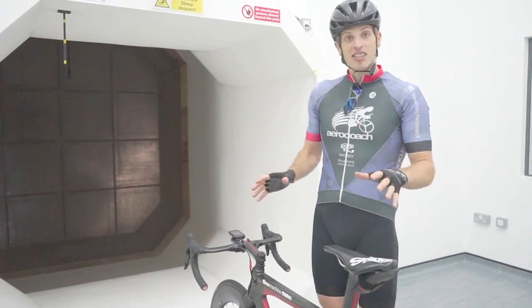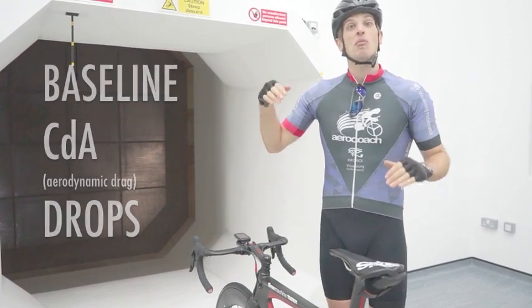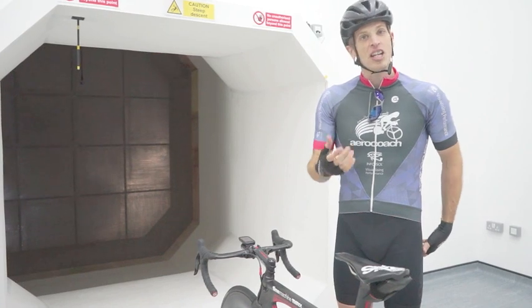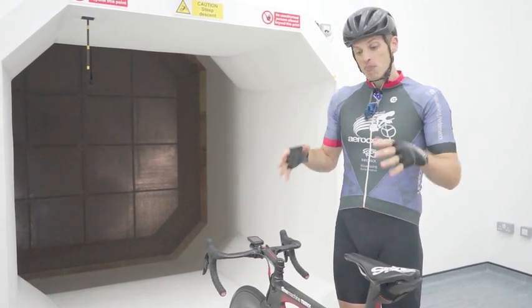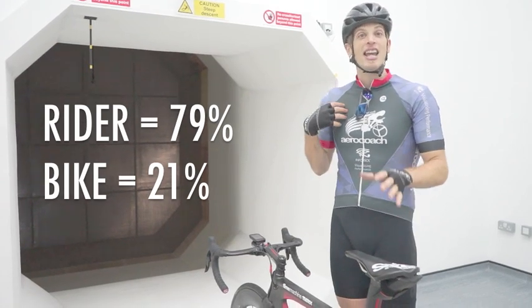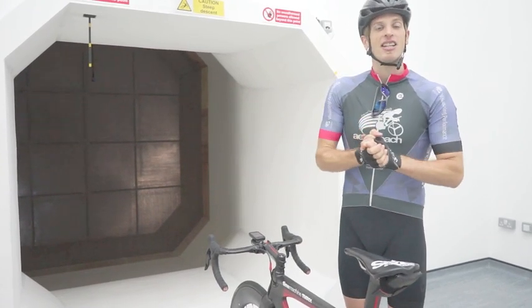The first thing we're going to do is get a baseline in a racing position. I'm going to be holding the drops and we'll see what my aerodynamic drag is there, then we'll try to improve it. It's really important to make sure your position is as aero as possible because the rider accounts for the vast majority of aero drag. For me personally, the bike accounts for about 21% of aerodynamic drag and I'm nearly 80%. So getting my position sorted first is going to be really important. Let's get some baseline data and get started.